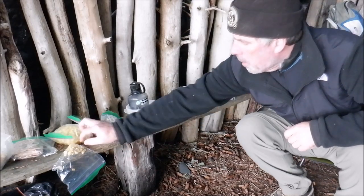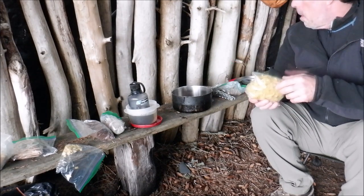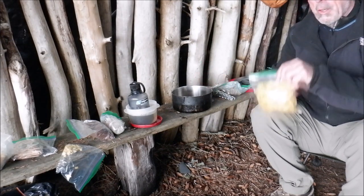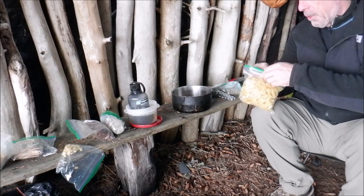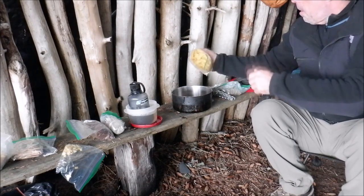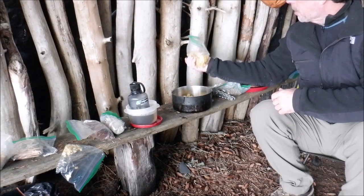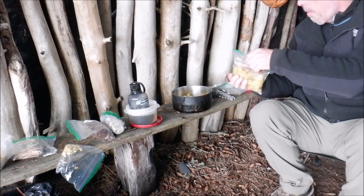Last time I used regular pasta and boiled it up out here while hydrating the pasta sauce. This time the pasta is dehydrated — cooked at home, then dehydrated, then put away. Today we're going to add it all in together and get a little smaller batch than initially planned. I think that'll be plenty.